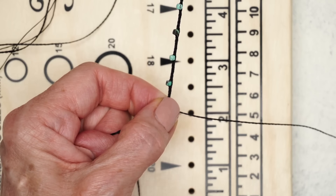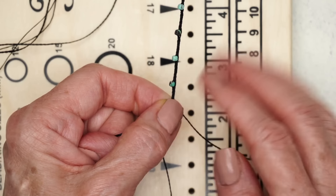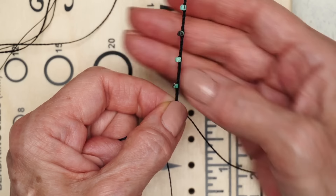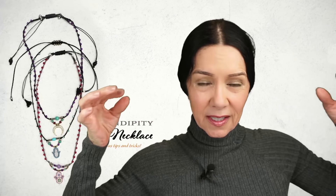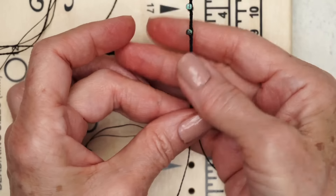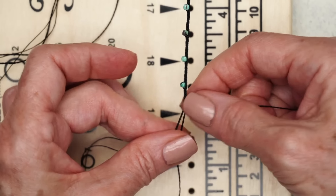For this one, I've braided all the way down. After you finish your last bead, just keep going until this part is at least 13 inches, because for an adjustable necklace, a good target length is 13 inches on each side — so when you open it, it's 26 inches. I'm going to finish this side and then show you the one little step you need to do to get the other side just right.